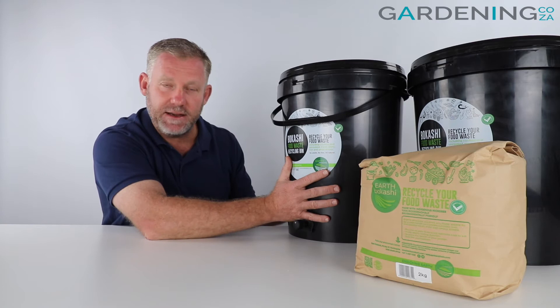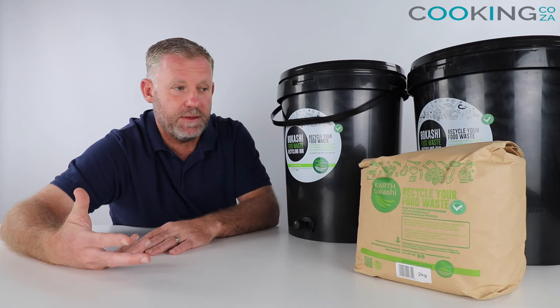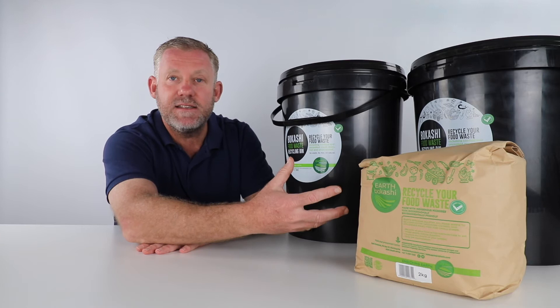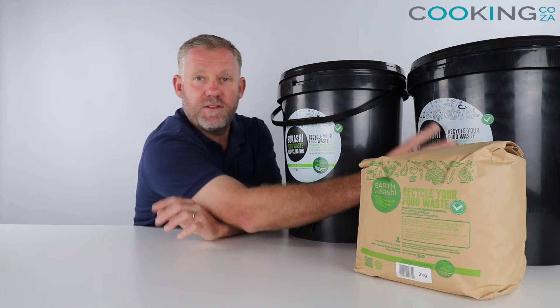Essentially, the activated Bokashi bran causes a fermentation process to break down the foodstuffs inside the bin and turns it into an enriched soil-type mixture, which you can mix into your soil by burying it about 30 centimeters underground, or you can add it to your worm farms to make vermicompost. The bran itself is enriched with a microbe very similar to the same stuff used in the manufacture of yogurt, and that activated microbe is what breaks down the food and causes the fermentation.